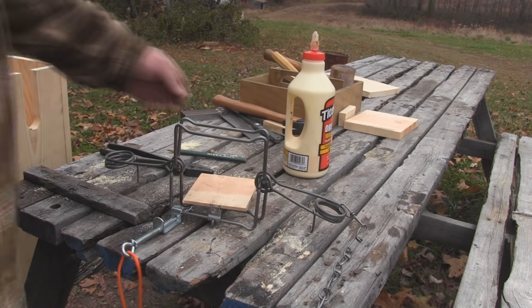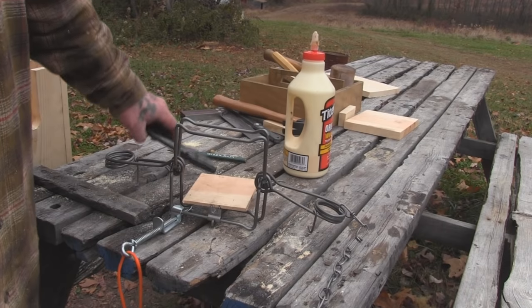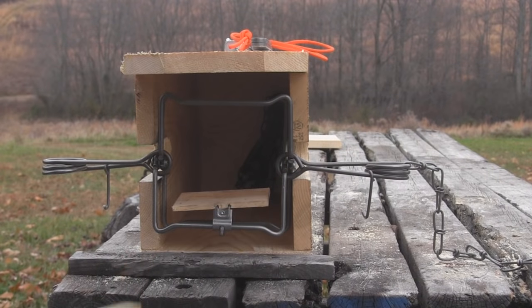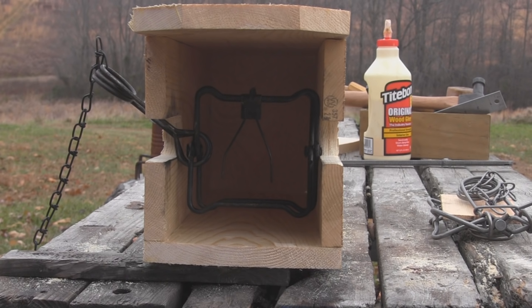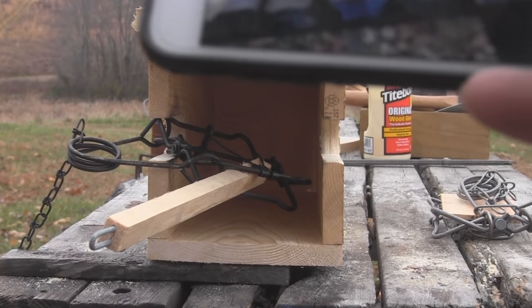Once you bend those wires over and get your piece of wood on there, you have a treadle platform so that when the animal enters the trap, he actually steps on this to release it, and it's going to drop the two jaws around the animal. Here's your mink box with a 110 conibear or 110 body grip trap in it. A 160 fits in there a little tighter, a 110 a little looser, so you can build it so it will fit both fairly easily. The whole pretense is that you put bait in the back of the box, the animal feels comfortable entering because it's like a den, and upon entering the box, hits the triggers and he's hammered.